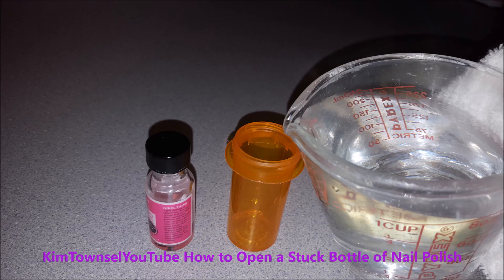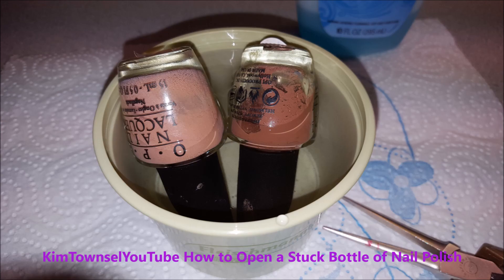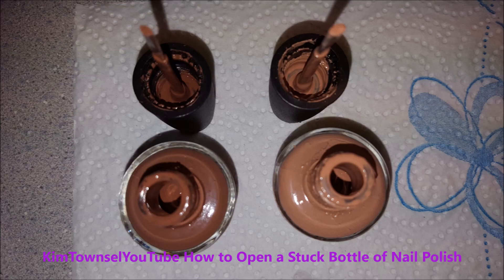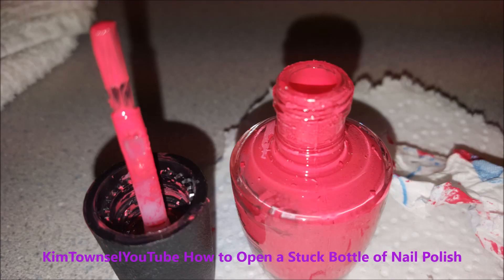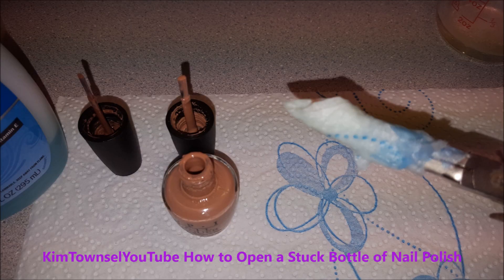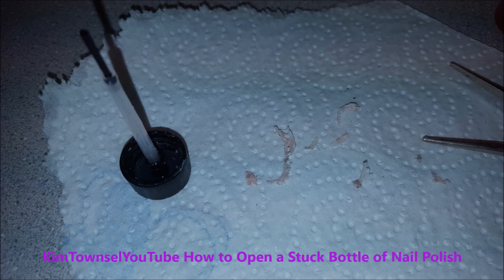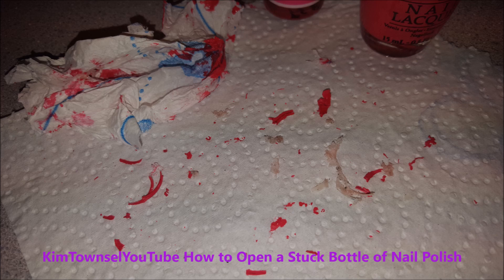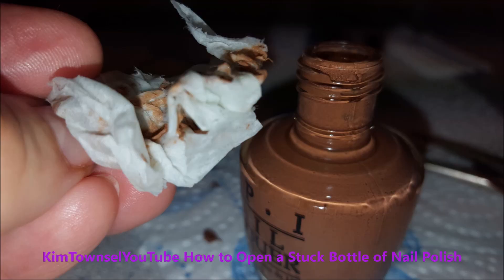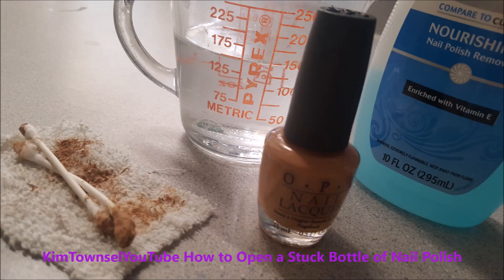I've also used an empty medicine bottle to put the hot water and the fingernail polish in instead of a liquid glass measuring container. I've used empty butter bowls to let it soak in, done it upside down — you can see the goop that accumulates inside the lid. And I've used a pair of long needle pliers with paper towels wrapped around them to scoop out the crud from the lid. But the easiest way is just using q-tips dipped in a little bit of fingernail polish remover to get it out of the lid.